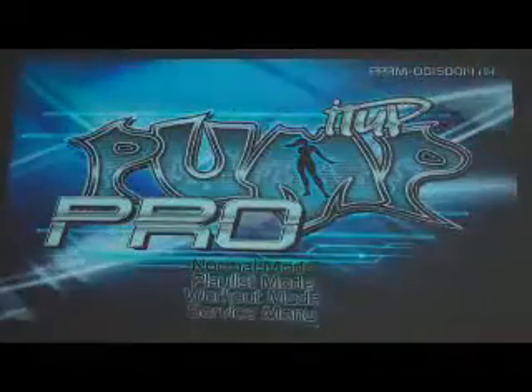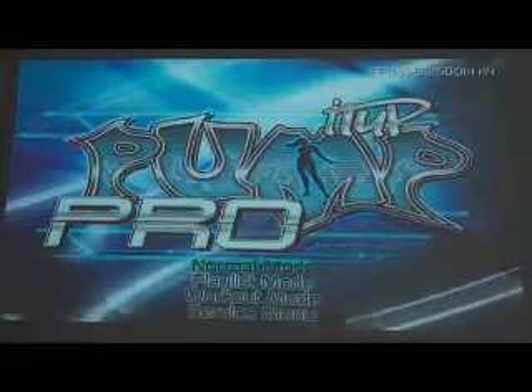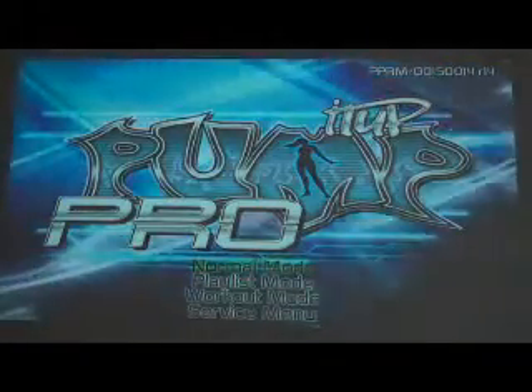Now that we have the pad set up, since they're brand new, what we want to do is check to make sure each one of them is functioning correctly. How we do that is we start at the Pump It Up Pro screen.